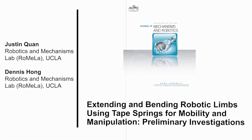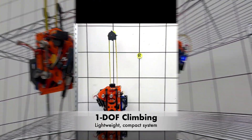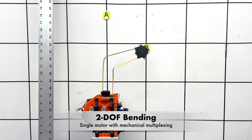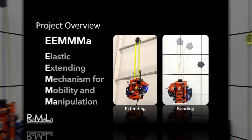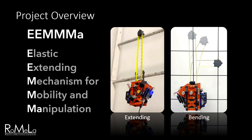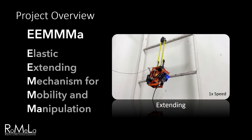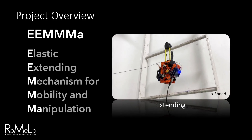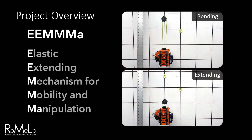Today, I'll be presenting our work on extending and bending robotic limbs. They use a novel tape spring mechanism for both mobility and manipulation tasks. This presentation will cover our preliminary investigations on our newest system, EMA, the Elastic Extending Mechanism for Mobility and Manipulation. This proof-of-concept prototype is primarily a climbing robot that can scale ladders and shelves by extending its gripper up to half a meter away. The limb can also initiate shape morphing to bend over obstacles. These two simple functions can be combined to accomplish a wide variety of tasks.